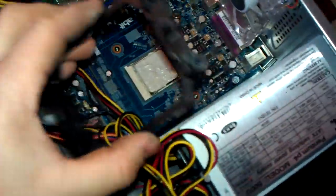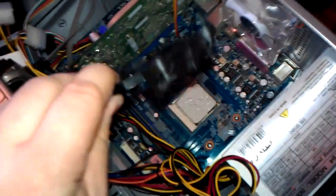Hi guys, it's Richard FLD and just a quick video. I've just been getting an old computer working and as you can see I've got the heat sink retaining sort of bracket mounting thing.